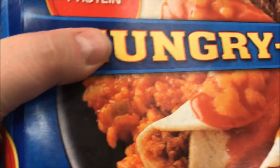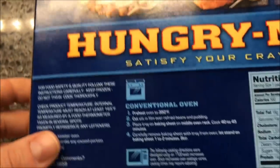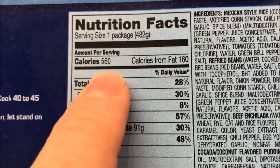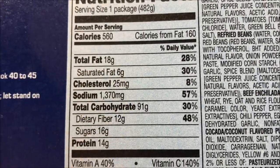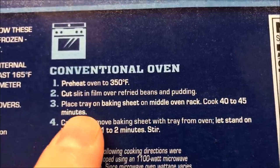We bought this at Meijer — it was $2.79, which I don't think is too bad for the size of the meal. It's a pretty good size. Here are your nutritional facts: it's 560 calories for the meal.